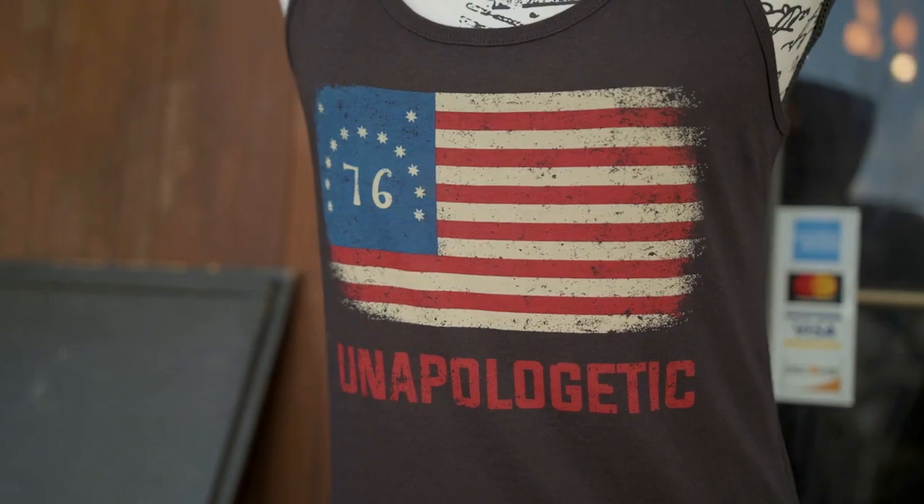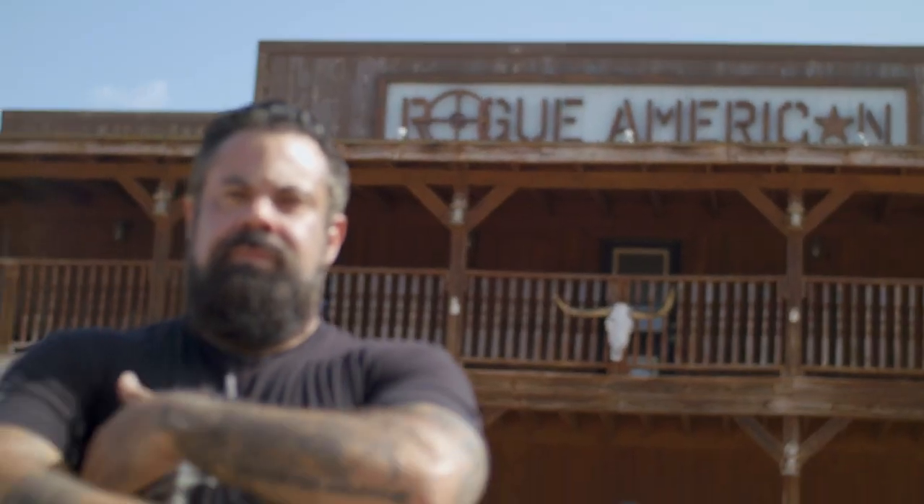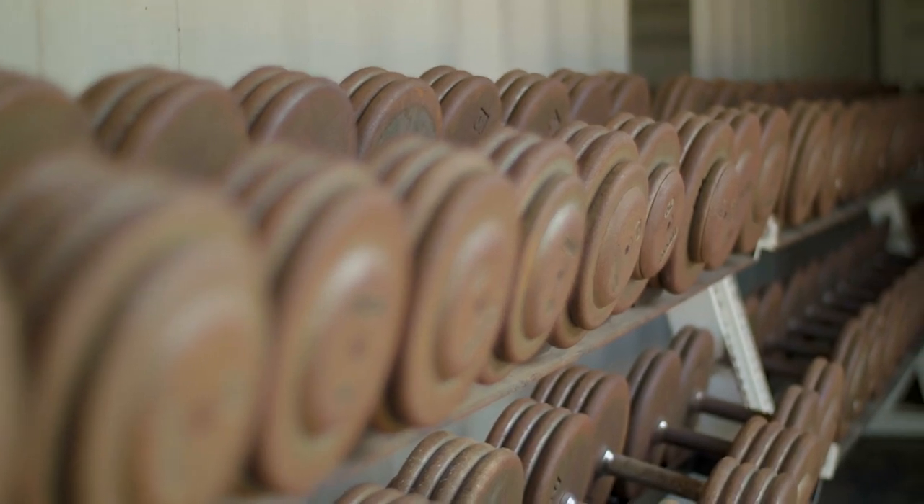Located near Lake Travis, Rogue American was the brainchild of Wes Whitlock, a former Marine with a passion for apparel, fitness, and coffee.